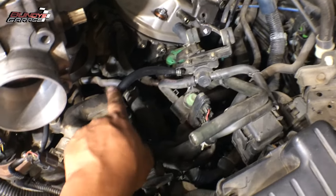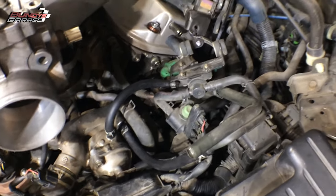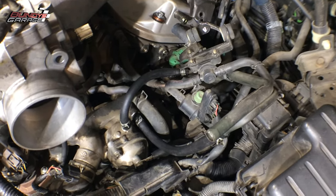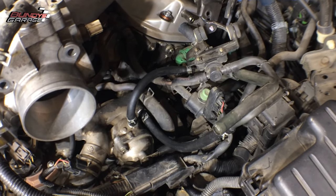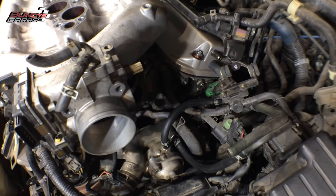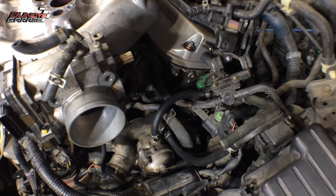I just ran a new line here and a new line here — these lines had never been changed, and this vehicle is about 20 years old. The valve cover gaskets had never been changed; I don't even think there had ever been a valve adjustment on this either. Anyway, I just wanted to show you that. Like I said, it's sitting upside down because I wanted to show you the bypass. There you go — a quick tip from Bunny's Garage for your Honda J-series V6s.